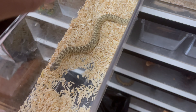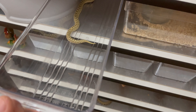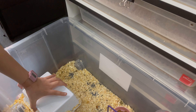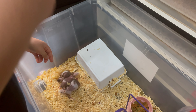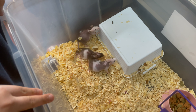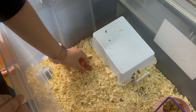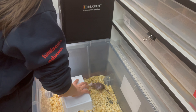All right guys, we cleaned it out — there's no substrate in there now. Let's go ahead and grab a little pinky and put it right there on the side, just let them kind of leave the nest. Once they leave the nest, go ahead and snatch one. They're so tiny!